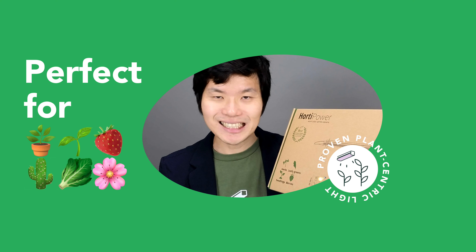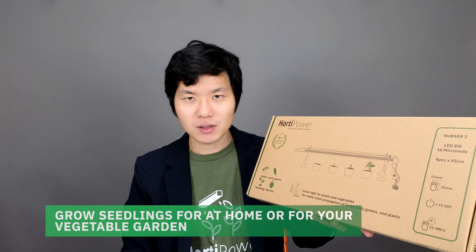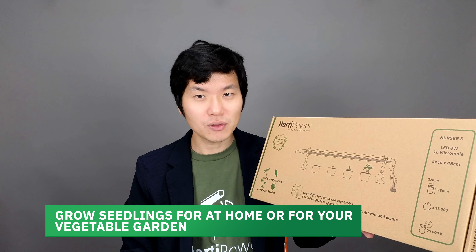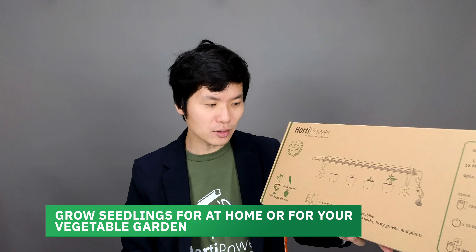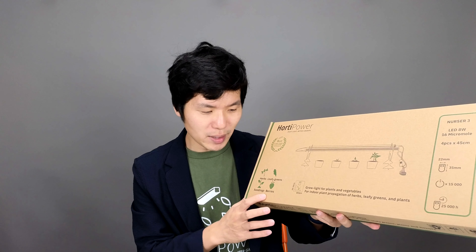It's very suitable for seedlings, such as tomato plant, cucumber, and all kinds of other vegetable crops that you might grow in your vegetable garden or your greenhouse. Other things that you can grow are herbs and berries and leafy greens such as kale, lettuce and other things.